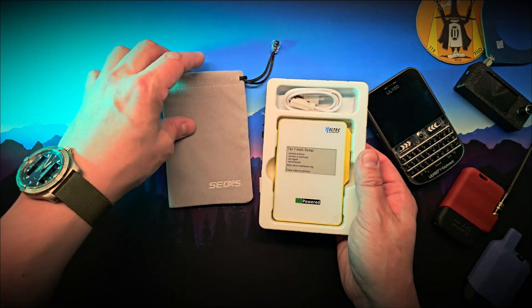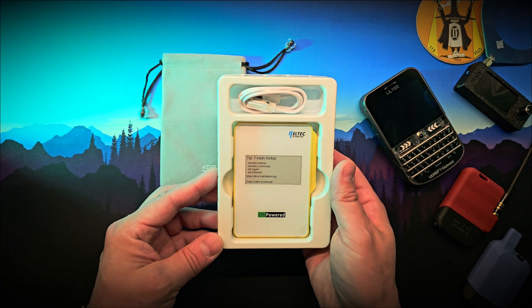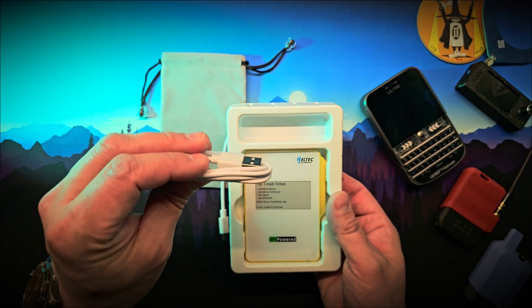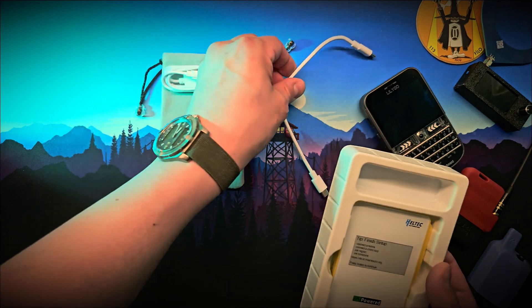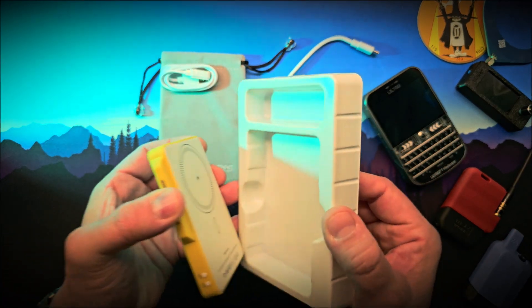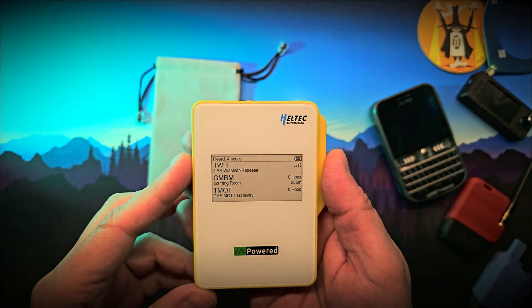Inside the box we've got the Mesh Pocket device, a USB-C to USB-C cable, a paper manual, and a USB-A to magnetic socket data cable. There's also supposed to be a 3M magnetic sticker for your phone, but this review unit didn't include one. On the front there's an e-ink display.